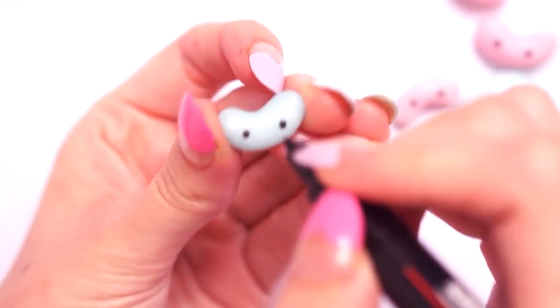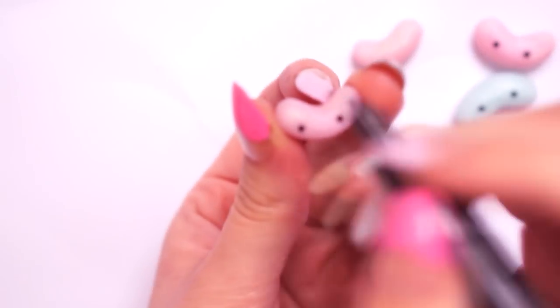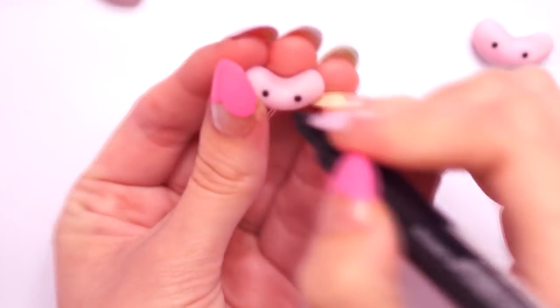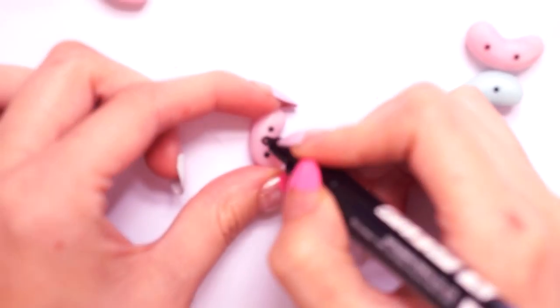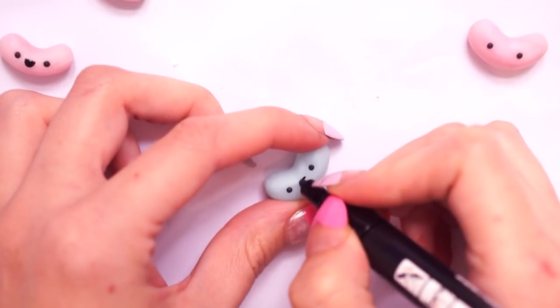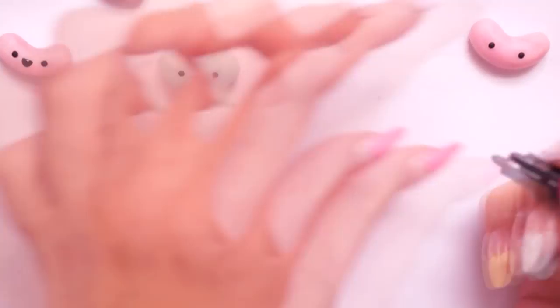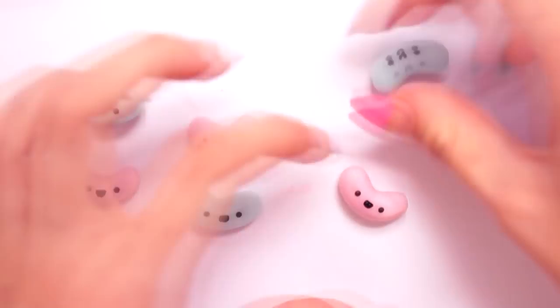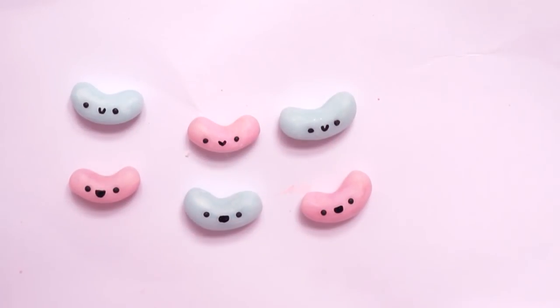I used a black Posca pen, which is just a paint pen, and painted on their little mouths in between the eyes. You can of course use acrylic paint with a paintbrush or a dotting tool, but because I already have these paint pens I thought it would be a great idea to use them for the little details on the jelly beans.